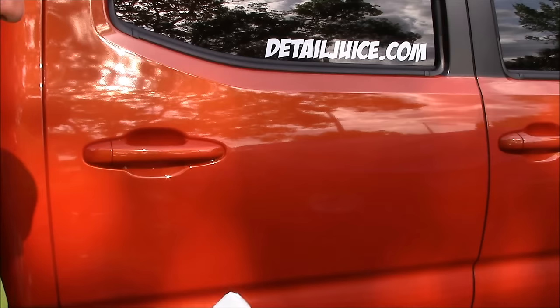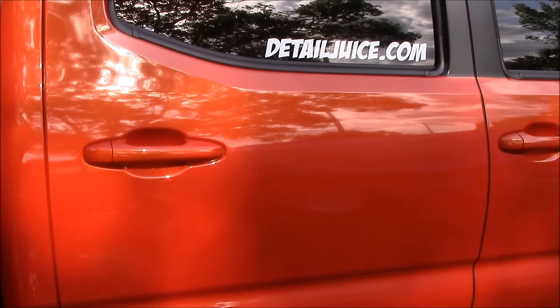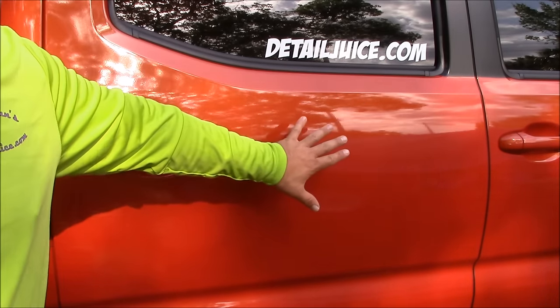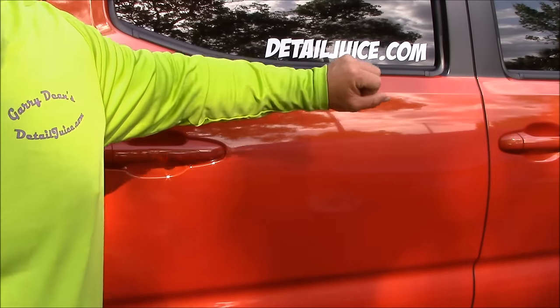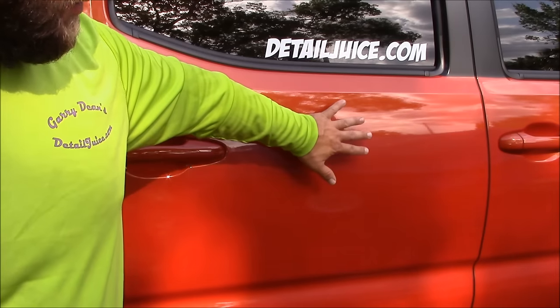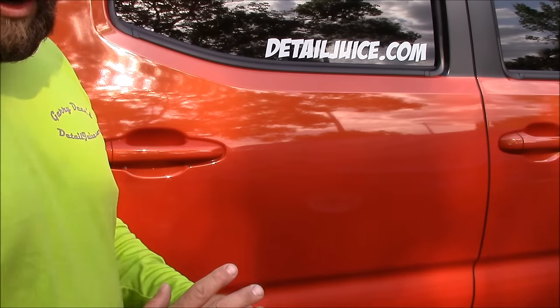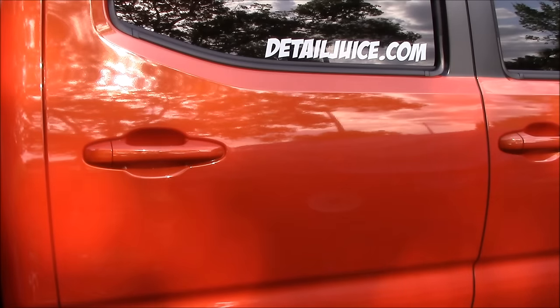The first step to applying Vitality Shield, Juice Boost, or any of that is to wash and clay bar the surface using Infinite Use Detail Juice as a wash. You can also use it to clay lube the surface before you apply the clay bar. I've already prepped this surface, but I wanted to show you the Vitality Shield application.